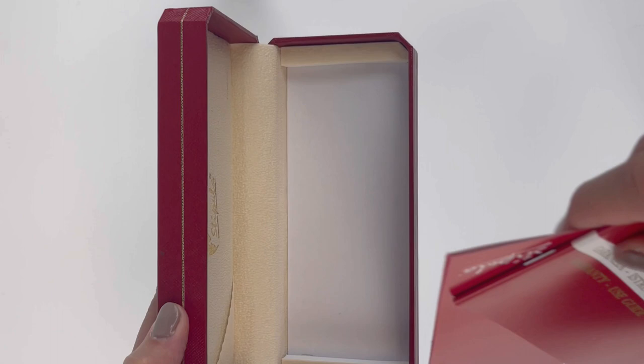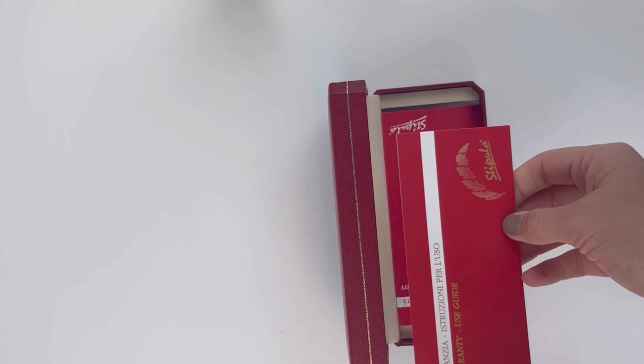Under the false bottom you'll find all your pin information. This is a piston filler, so you don't have any cartridges or converters or pieces down there, just your information.